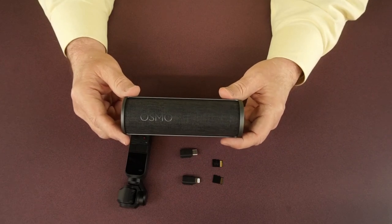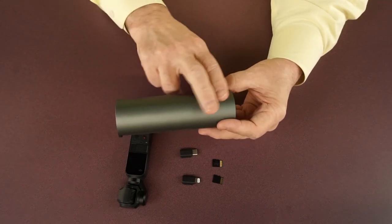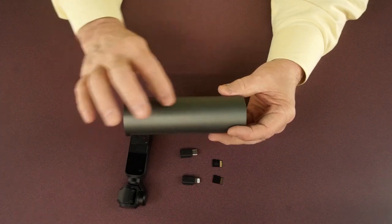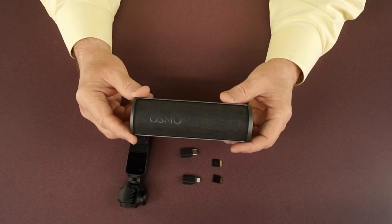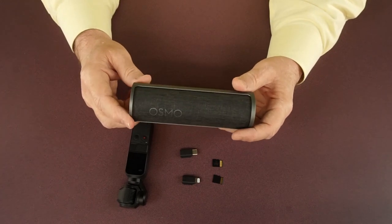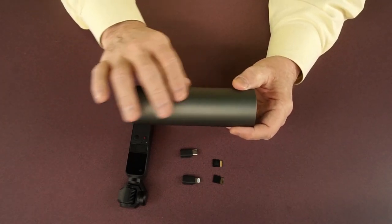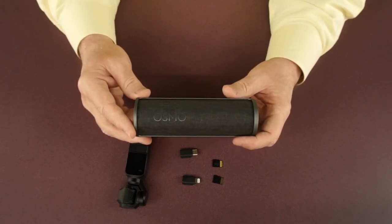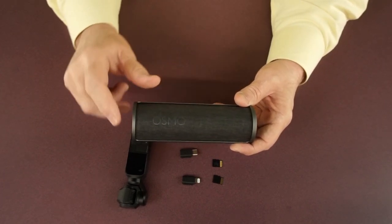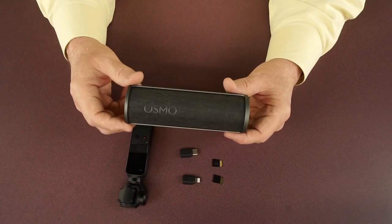Now we'll take a closer look at the Osmo Pocket charging case, starting with the outside. As I mentioned, it has a brushed aluminum feel to it, and even though it's a composite plastic, the material choice is really nice — a lot of accessories come out with reflective plastic that looks cheap and picks up fingerprints immediately. This satiny finish hides fingerprints and gives it a high-end look. On the front you've got a cloth covering over the door with a nice Osmo logo. Overall, they did a great job with the execution.